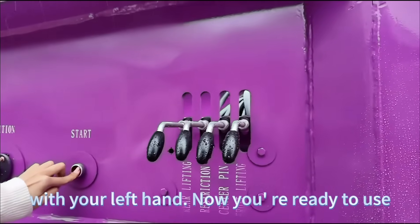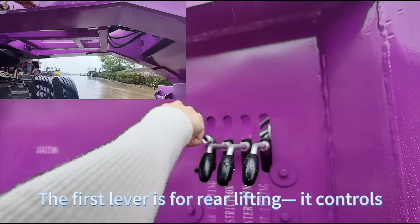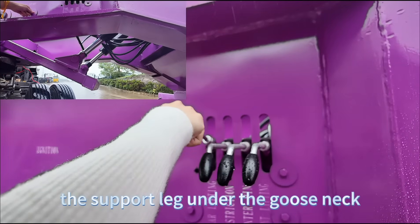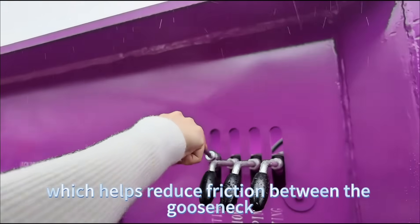Now you are ready to use your right hand to operate the levers. The first lever is for rear lifting. It controls the support leg and the gooseneck, which helps reduce friction between the gooseneck and the tractor.